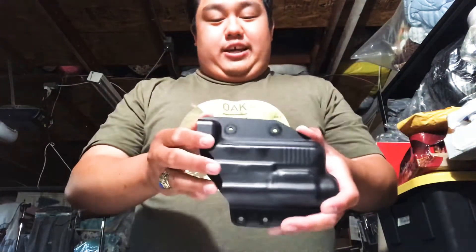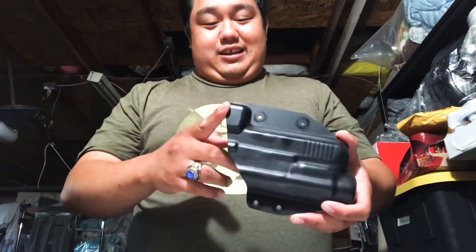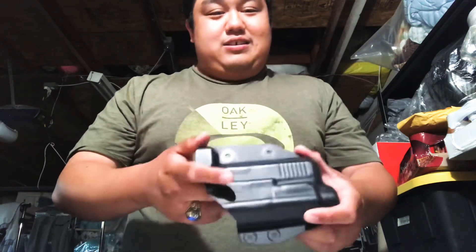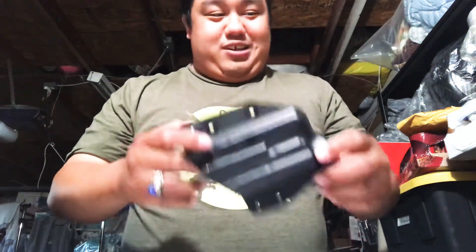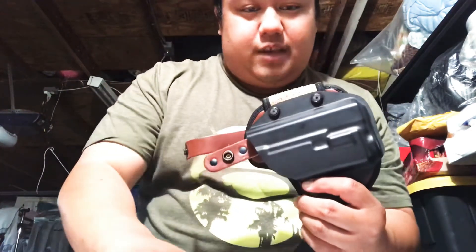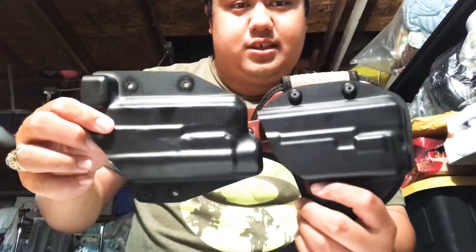Well, it came in. I took it off — this is what the shell looks like. I guess it'll take a Glock 19 with a TLR1 and an optic. I don't make that kind of money. So I took that out, and this here I'm going to show you right now. I'm snapping off the holster. It is the updated shell — right there.